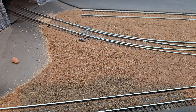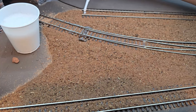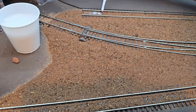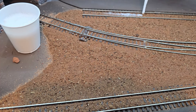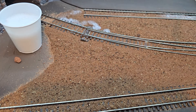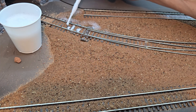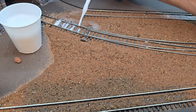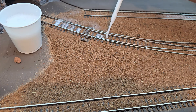I have the alcohol applied to the dirt, and now I'll apply the scenic glue. I want to be careful not to disturb the dirt. I need to be super careful around the turnouts — I do not want to get glue in the wrong places, either to seize up the turnout or to interfere with the electrical contact.